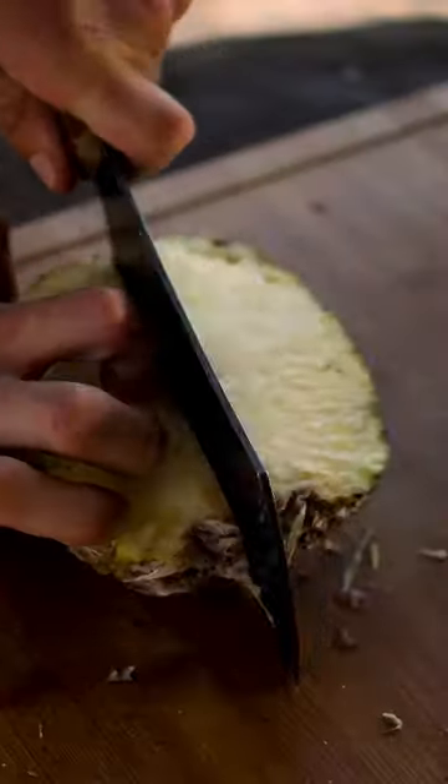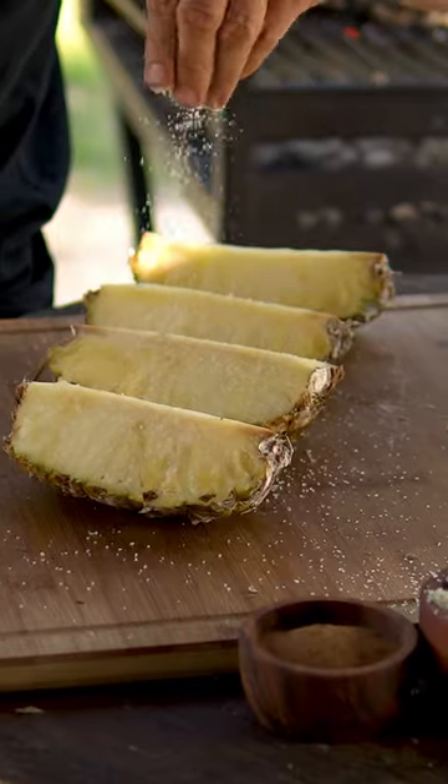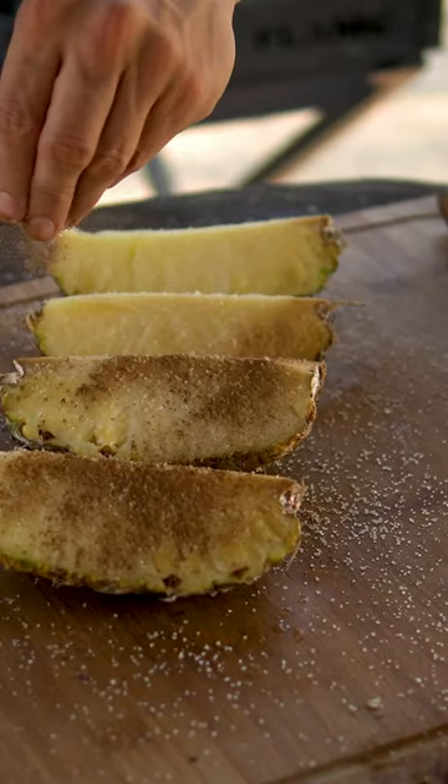I have started cutting it right through the middle and divided in four pieces, keeping the skin on, and then I've started to sprinkle some raw sugar and cinnamon before sending it to the grill.